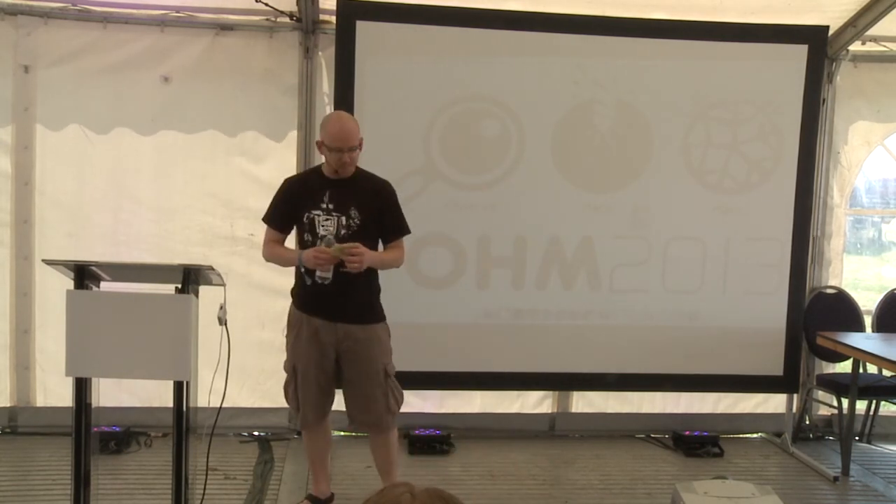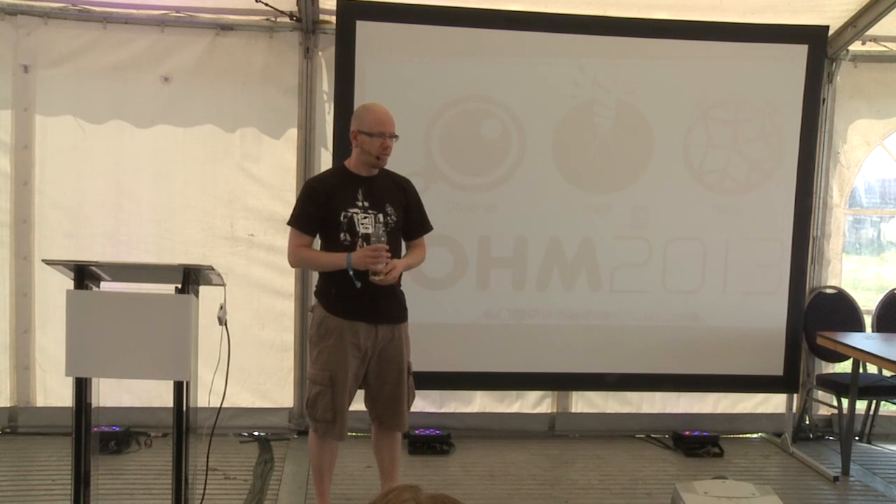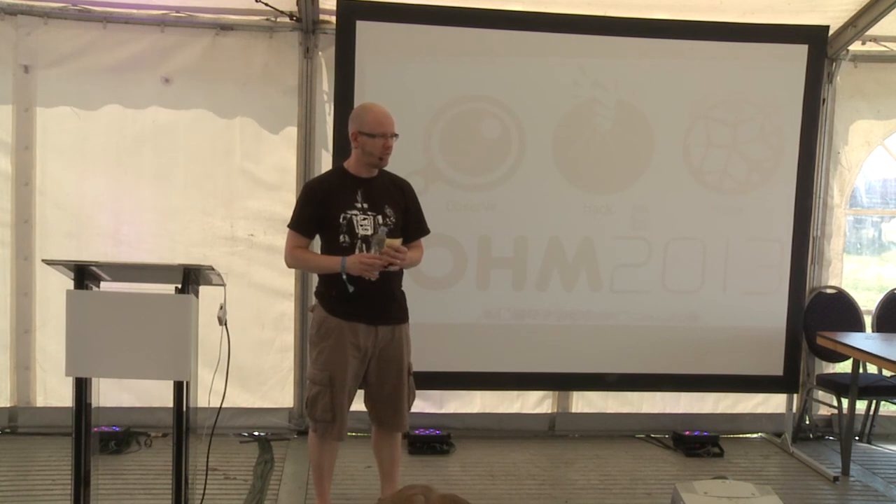My name is Dander Soldat. I've been playing with robots since about 2007. In 2008, I bought my first Mindstorms NXT set.